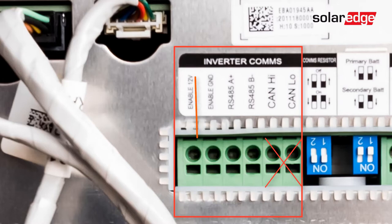Note that the recommended colors are Orange for Enable 12V, Orange White for Enable Ground, Blue White for RS-485A, and Blue for RS-485B.